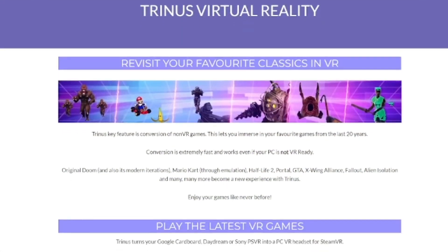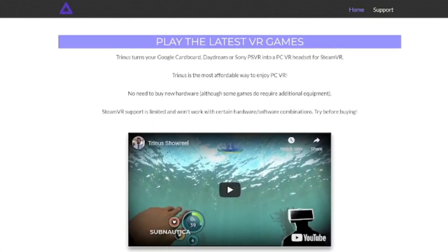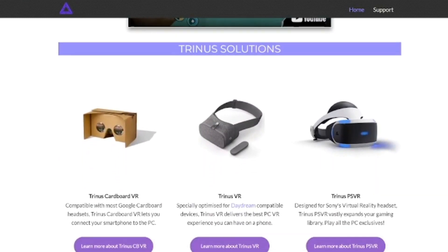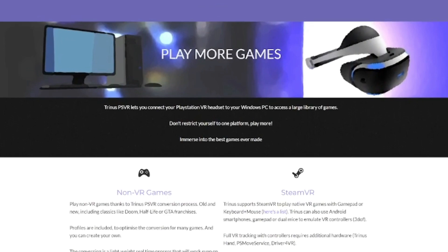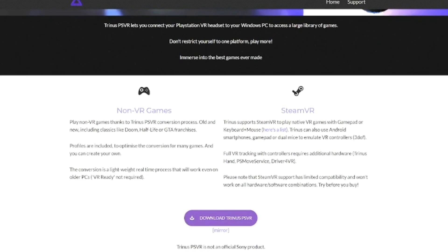The most popular method I've heard about since the PSVR's launch is a software called Trinus VR. Before I had a PC VR headset, I actually tried out this software for myself, but I vaguely remember giving up out of confusion. I figured maybe this time I could get things working, so I made my way to the Trinus VR website, where I learned a bit about the features and downloaded the software itself.